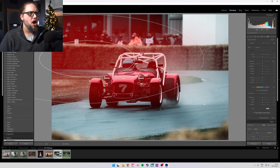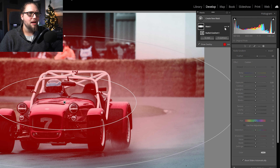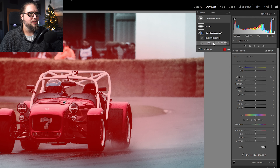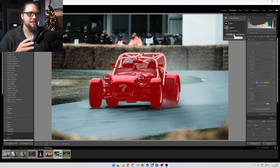We're going to click Radial Gradient and draw a nice big radial gradient over the car — the whole width of the photo. Then we come up to the three little dots on Mask 1, click that, and select 'Intersect Mask With', then 'Select Subject'. Lightroom is going to find the subject and only apply that radial gradient to the subject — it intersects that mask we made with the subject.